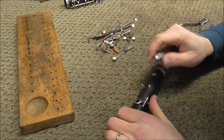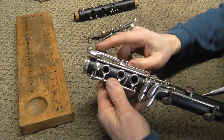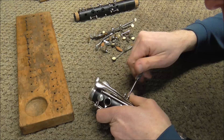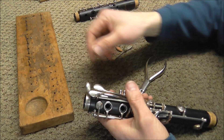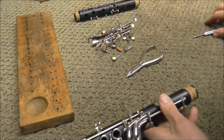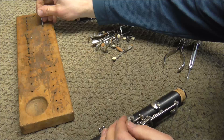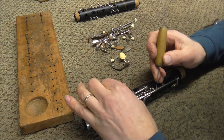There are only two keys left on the upper joint: the register key and the thumb ring. The upper joint is all done and now it's time to do the lower joint. Start with the F-sharp/C-sharp lever and the E-B lever — take those two off together at the same time by first loosening one hinge rod, then the other, then pulling them out. These two levers need to be taken off together as they usually will not come off separately. Then take off the A-flat/E-flat key and the FC key, which also come off together on one hinge rod. Sometimes you need a spring hook to get the springs off so you can remove the keys without damaging them.